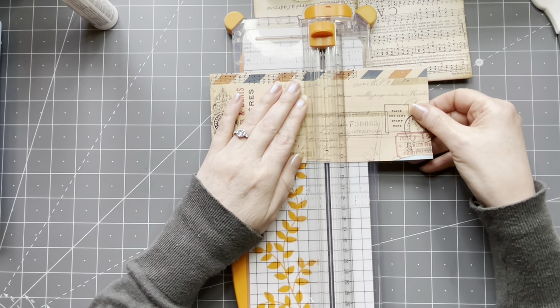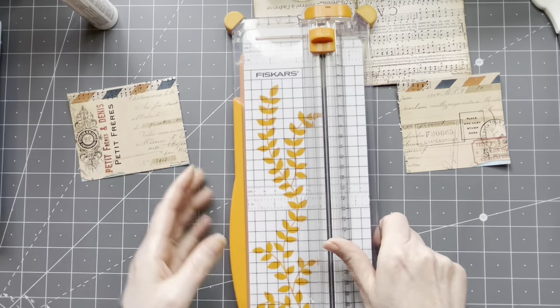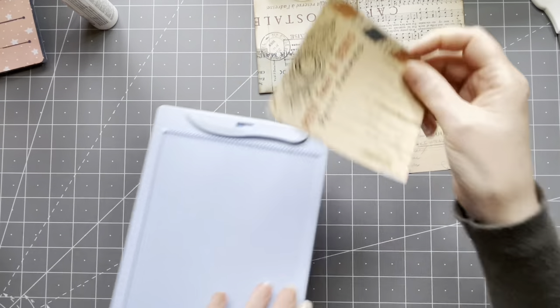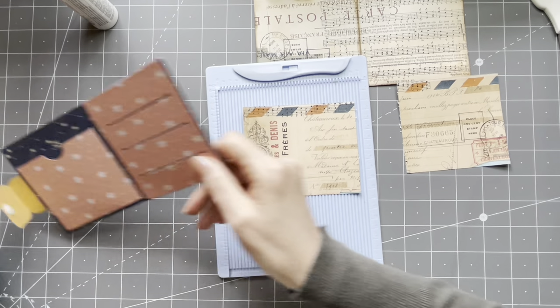You can use scissors but the paper cutter works better for me because I'm rubbish with scissors. So why did I make this a little bit bigger? Because I want the pocket on here to have a little bit more room. I made some edges that fold on the inside — that probably has a technical name, I don't know what it is.